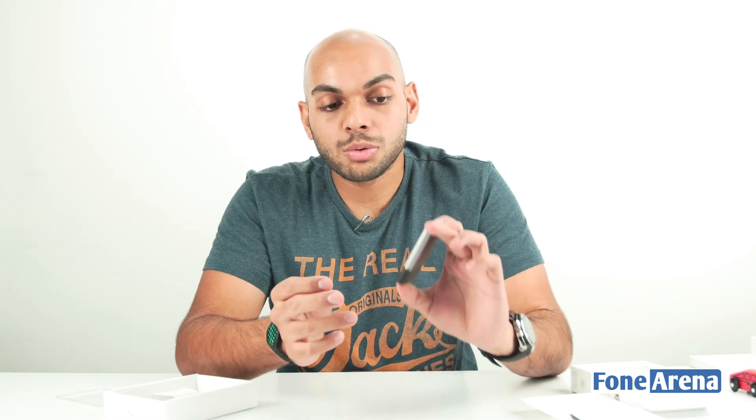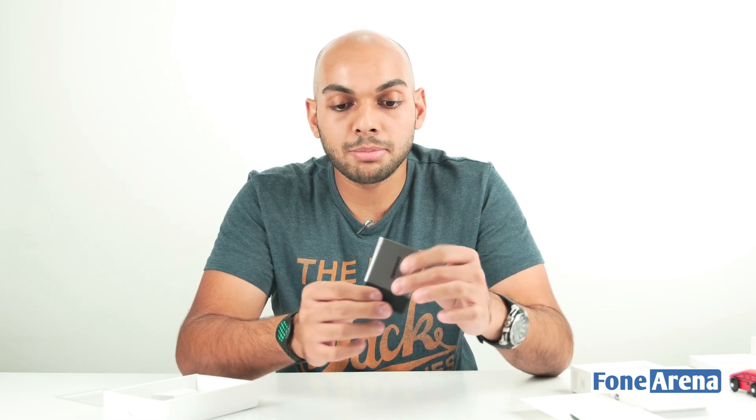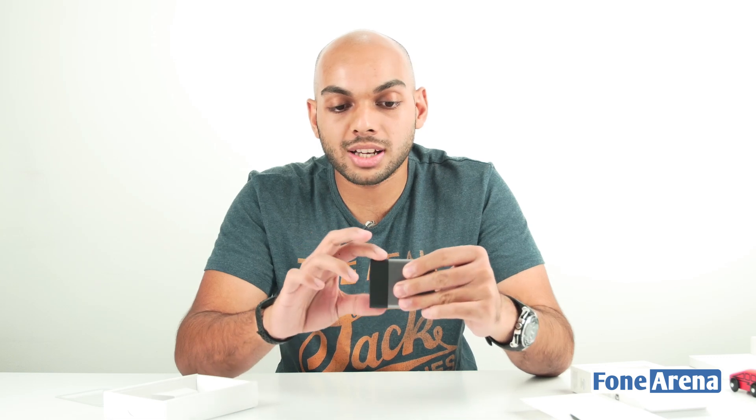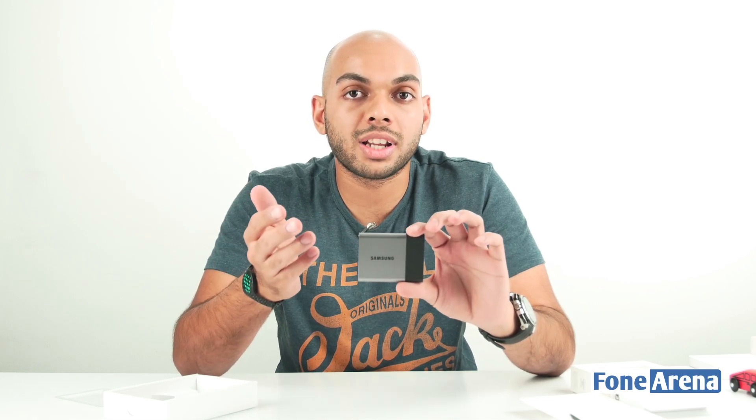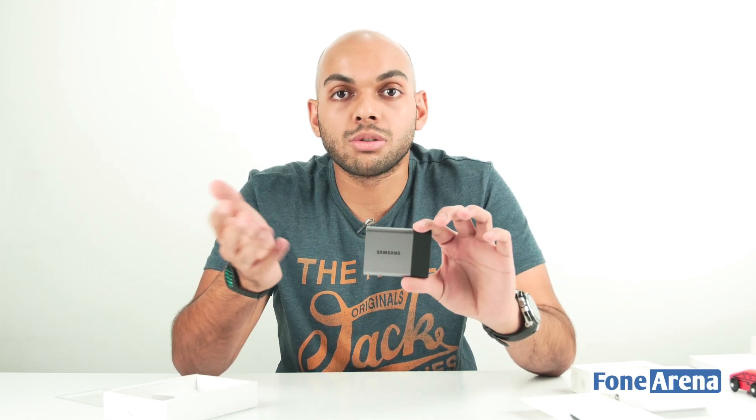It's just 51 grams and that's actually really surprising considering it has an all-metal build. There's a small portion that's rubberized, but that's probably on top of the metal build itself. This is shock resistant, so you can actually drop it and you wouldn't lose data unless you try to play around with it too much.